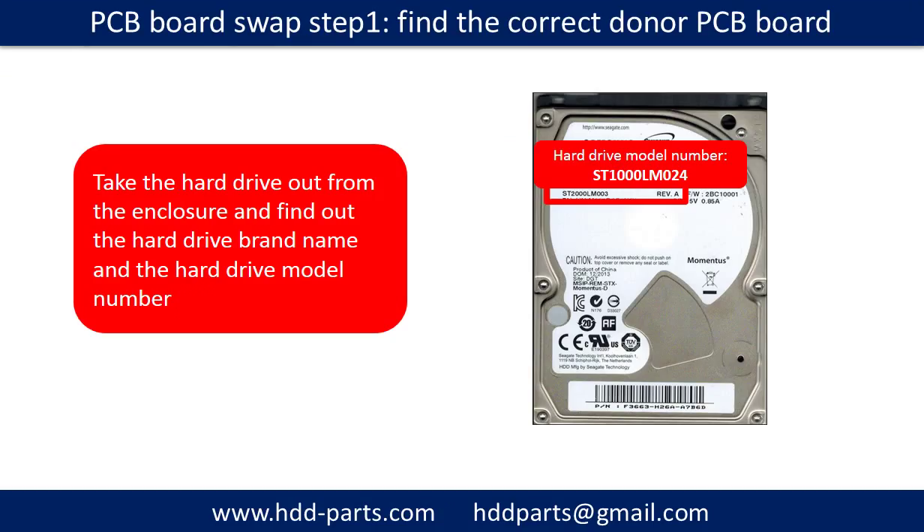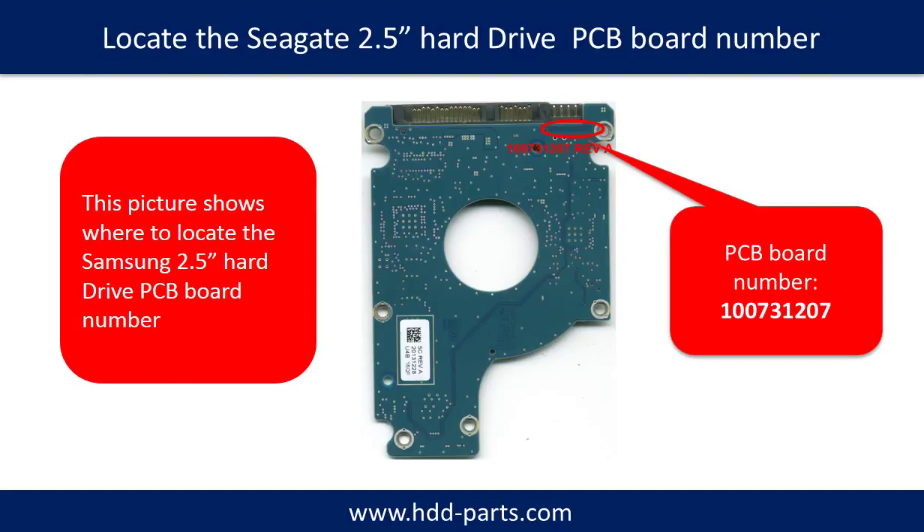PCB Board Swap, Step 1: Find out the correct donor PCB board. Take the hard drive out from the enclosure and find out the hard drive brand name and model number. This picture shows where to locate the Samsung 2.5-inch hard drive PCB board number. Different brand names have different PCB boards, and the PCB board numbers are different. You may go to HDD-Parts.com to check out other brand name PCB board numbers.